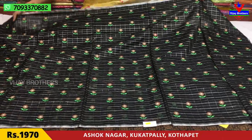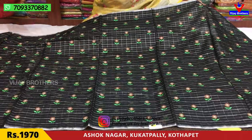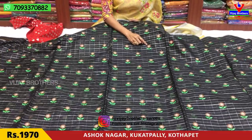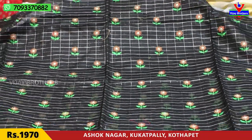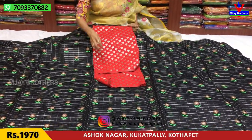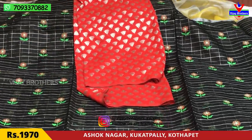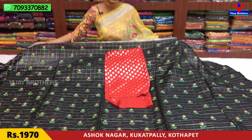Let's see this black color with silver color checks background. Look at the fabric — this is a very nice fabric. This saree is 70 rupees per meter.